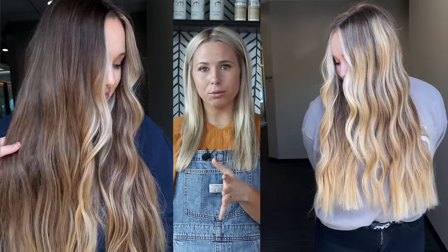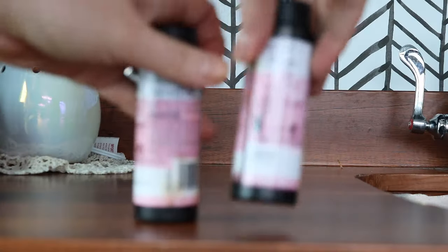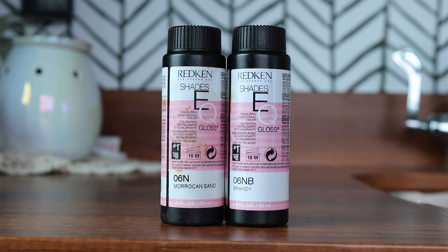The next formula is where I transitioned a dimensional blonde into a dimensional brunette. I'm going to go over my low-light formula and then also my all-over gloss that I used to gloss the lighter pieces left behind. For the low-light formula, I used two ounces of Redken Shades EQ 6NB mixed with one ounce of 6N, and then I mixed that with three ounces of the processing liquid from Redken Shades EQ.